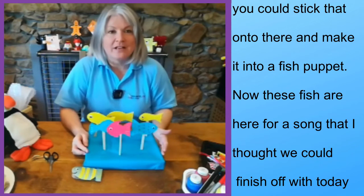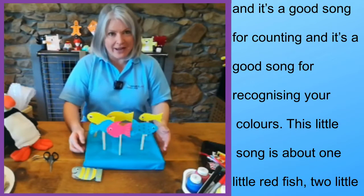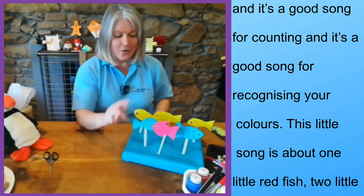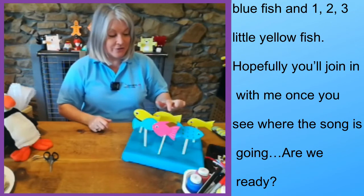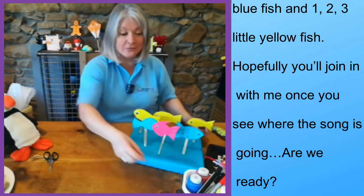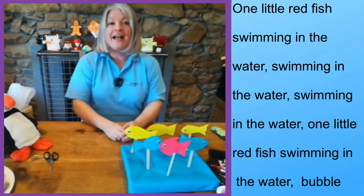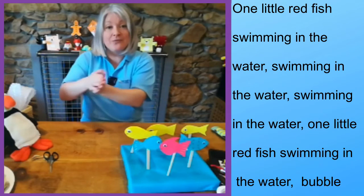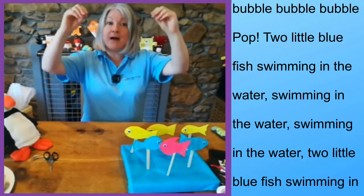These fish are here for a song that I thought we could finish off with today. It's a good song for counting and for recognising your colours. This little song is about one little red fish, two little blue fish, and one, two, three little yellow fish. Hopefully you'll join in with me once you see where the song is going. Are we ready? 'One little red fish swimming in the water, swimming in the water, swimming in the water. One little red fish swimming in the water — bubble, bubble, bubble, bubble, pop!'